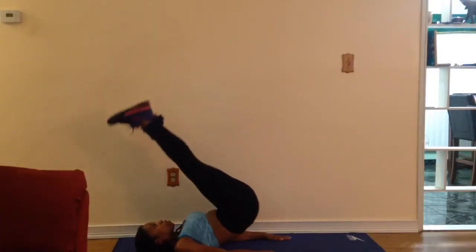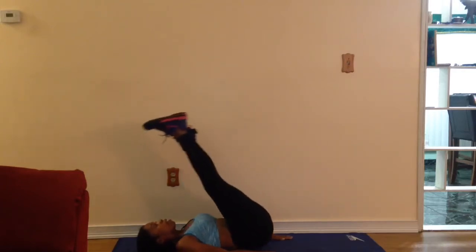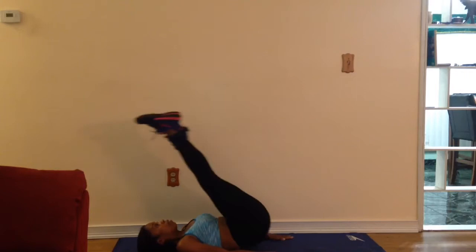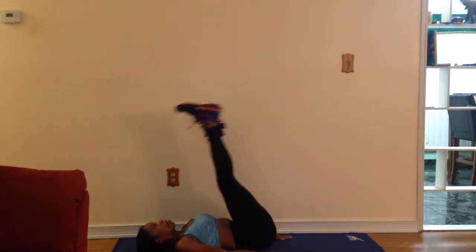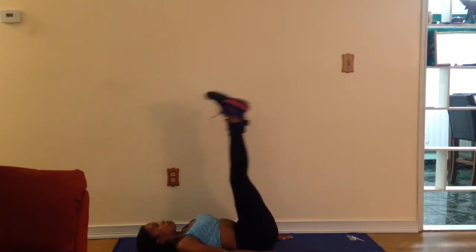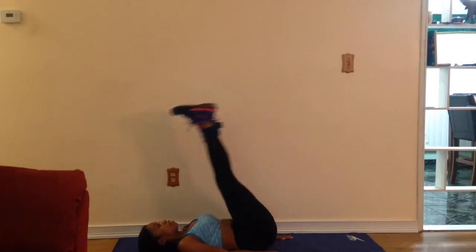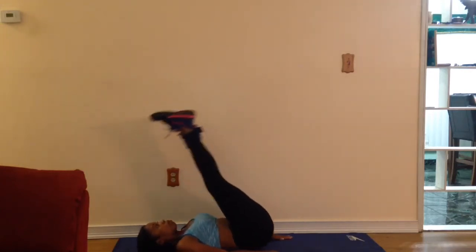These are butt lifts. Keep your arms straight out, flat to the mat, and when you come up, lift your hips up and come back down gently. Do this for four sets of 25. You're definitely going to feel it. We're working glutes and waist in this one.